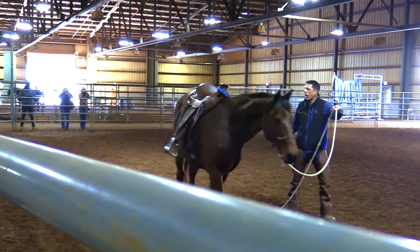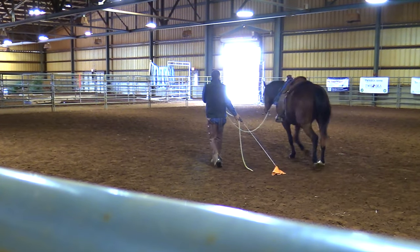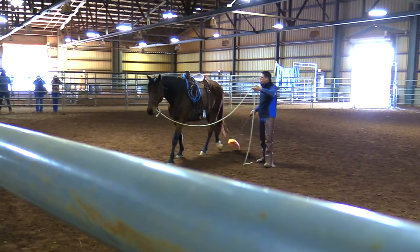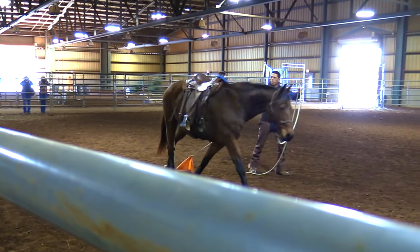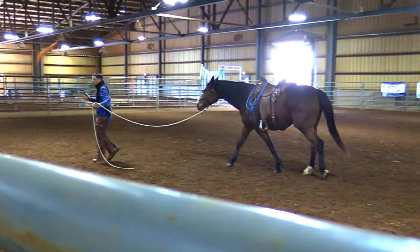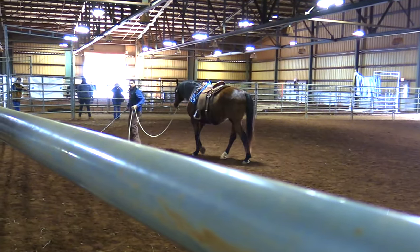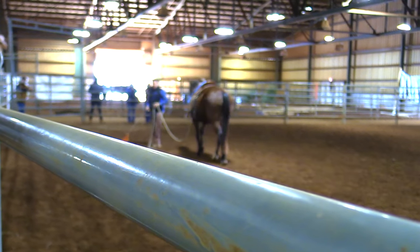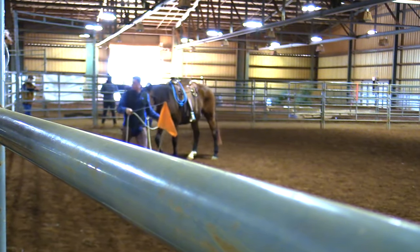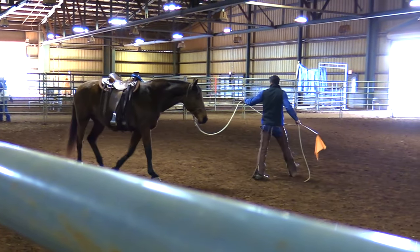It'll get to a point where some of you go, I do that. And other folks might say, I don't know if I could do that. But you can modify — you can do it your way, in a way that works for you. Because he's always chasing the danger, the flag — chase the danger, face the danger. It's a better place to be, because if the danger gets behind your horse, where's your horse going? In the next county. So chase the danger, face the danger, face up.